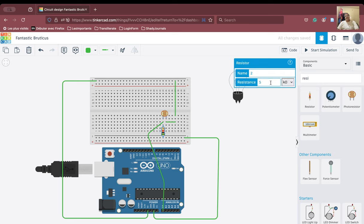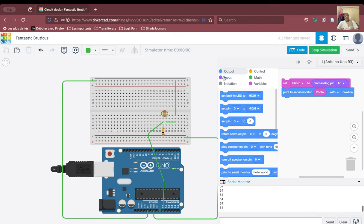Let us increase this to 10 kilo ohm and start the simulation again. We can see it has increased to 974. From 949 to 974, we have been able to increase. So if I increase the resistance sufficiently, more current will flow and the values are going to come close to 1023.